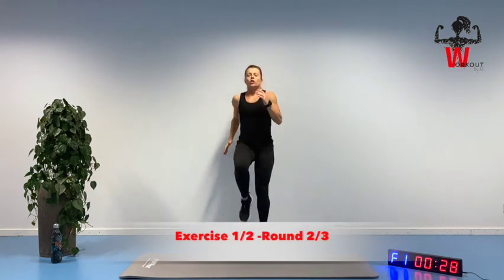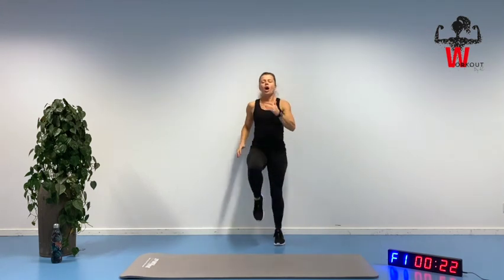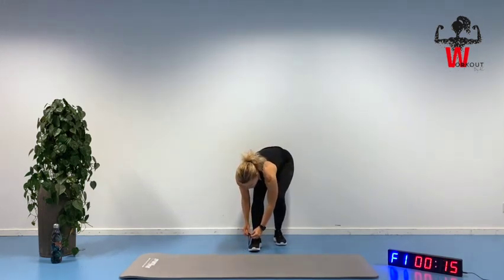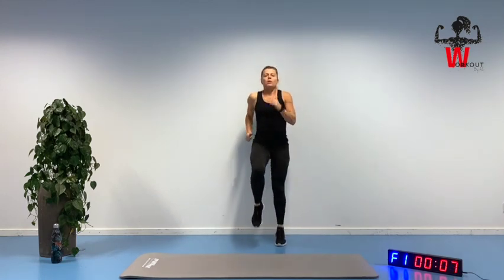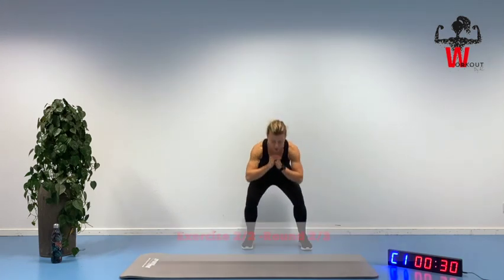Just do those short, fast breaths. Keep it going. You're gonna go for another ten seconds. Keep those arms up, getting shorter breath. Ready for the squat — two and one.